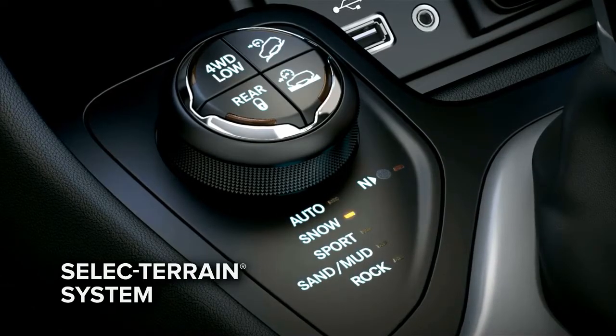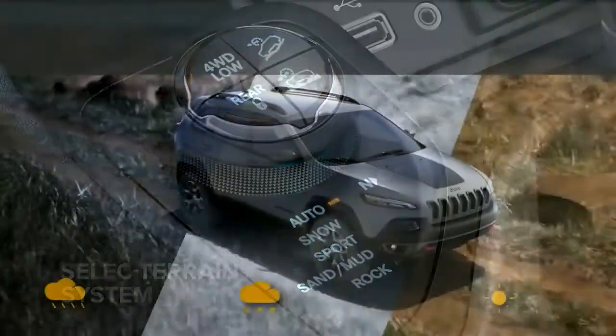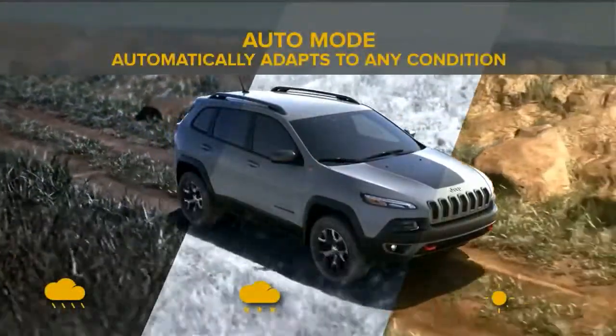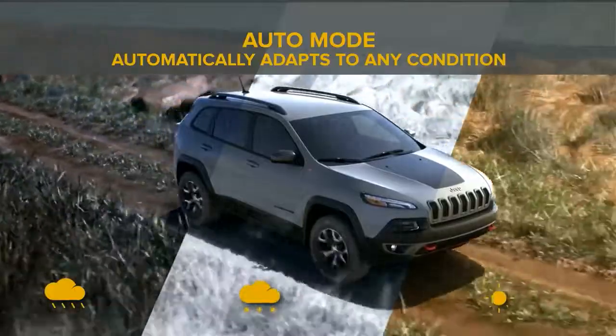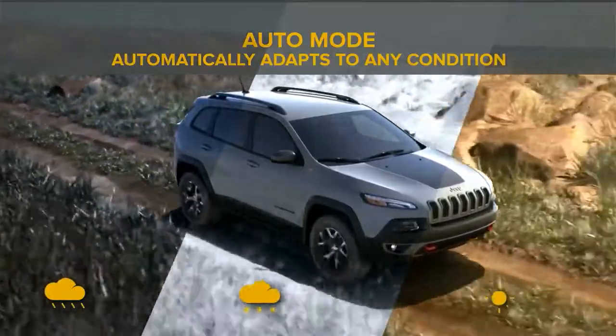The five modes are: Auto, Snow, Sport, Sand/Mud, and Rock. Auto mode automatically adapts to any condition, offering the driver improved handling. It helps combine optimal traction with seamless steering feel.